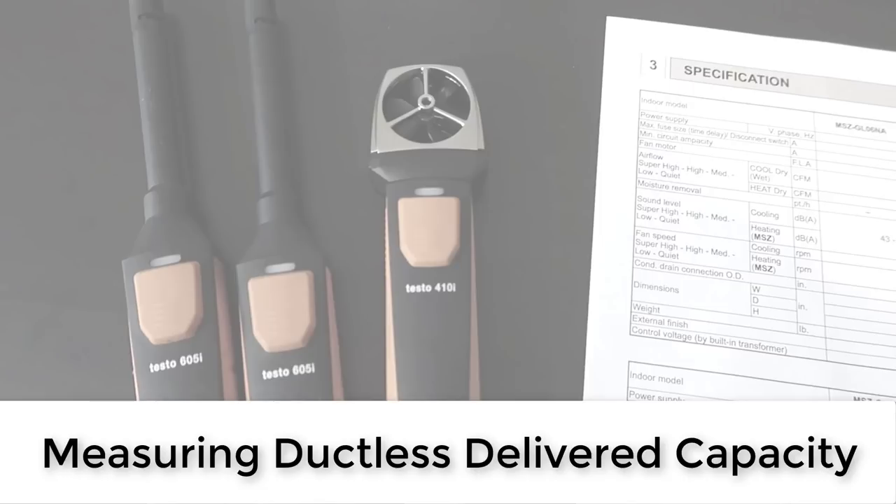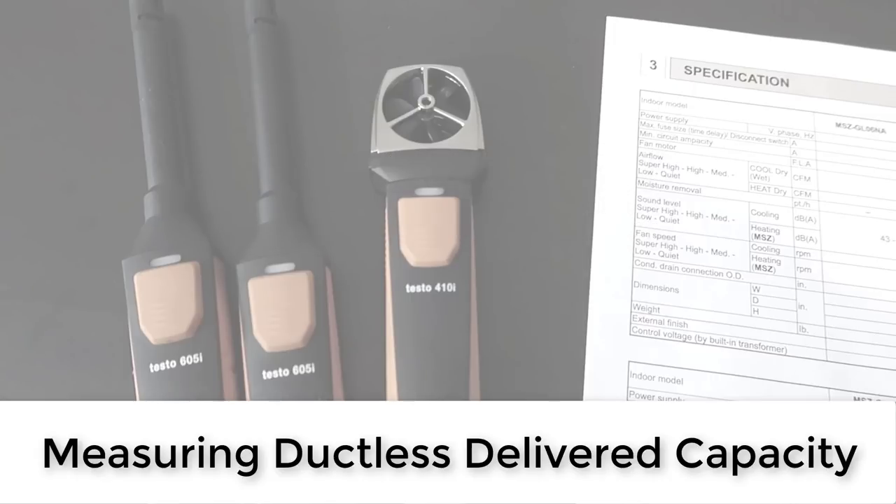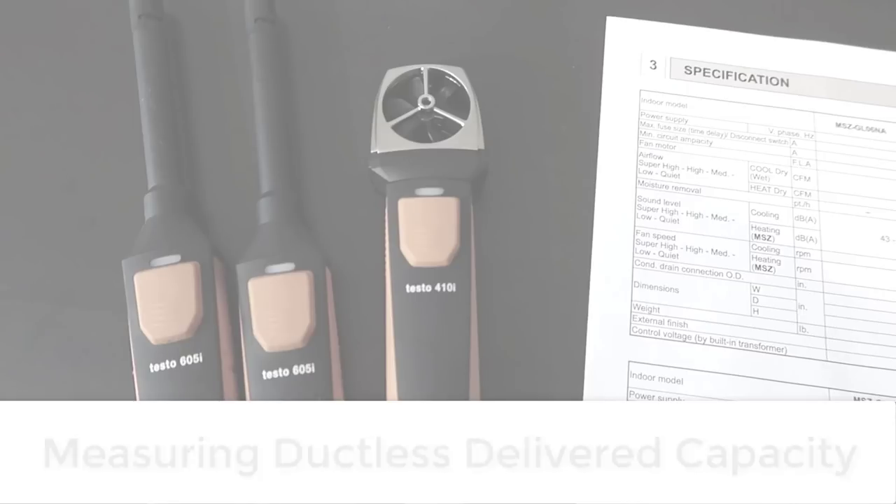Two things you need to know: CFM — the actual cubic feet of air per minute — so we have to figure out the CFM. I'm going to show you how to use the fan charts as well as the vane anemometer to do that. And then we get to delivered BTUs — how much actual heat is being moved by this unit. The most difficult part is actually calculating the CFM, so I'll show you how to do that from the system specs, which is generally more practical, but I'm also going to take a shot at measuring it directly at the front of the unit itself.